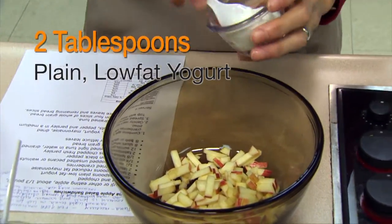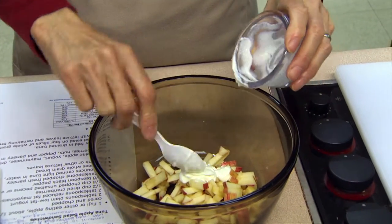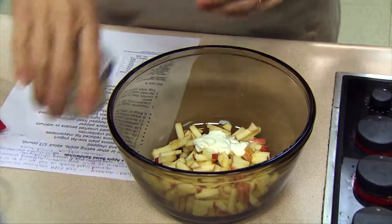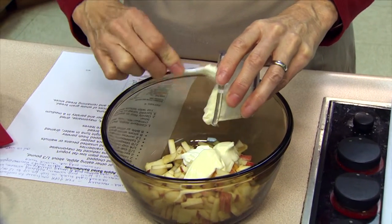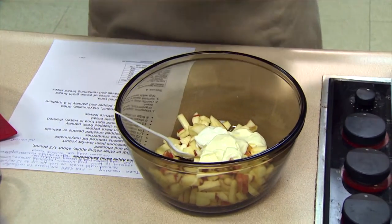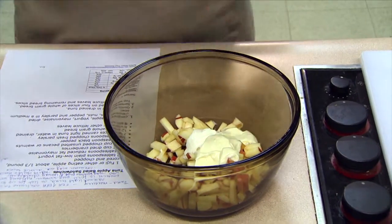I'm going to add two tablespoons of some kind of plain yogurt — it can be low-fat yogurt or Greek yogurt, whichever plain variety you can get. I'm also going to add two to three tablespoons of a low-fat or fat-free mayonnaise. I'm giving you a range because it depends on how creamy you like your salad — try with a lower amount first and work your way up.